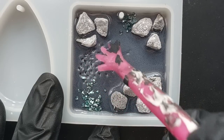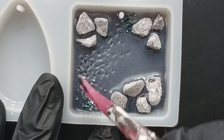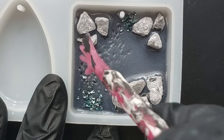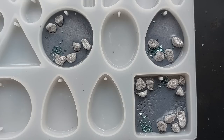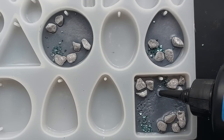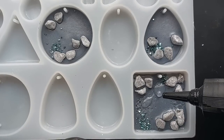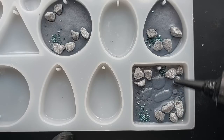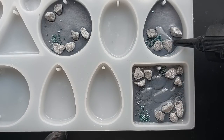This was a completely pointless exercise — don't do this. I thought I'd dig into the polyurethane to create some rippled texture effect on the bottom of the fish ponds, but for the other two it was too late, I couldn't dig at all. And as soon as I put the resin on it, it just disappeared. Completely pointless exercise — take it from me.